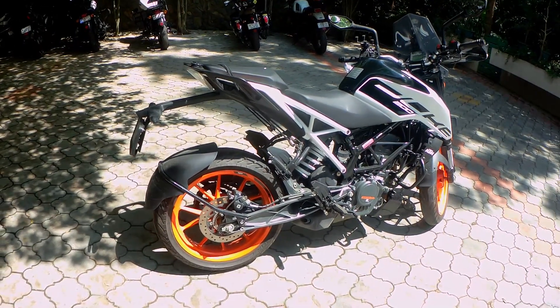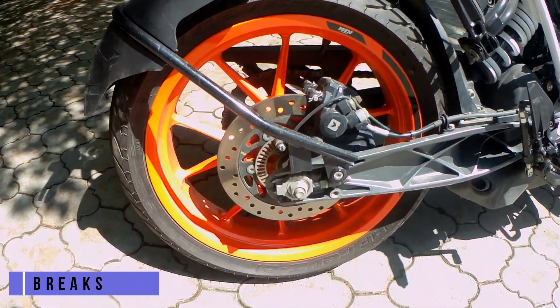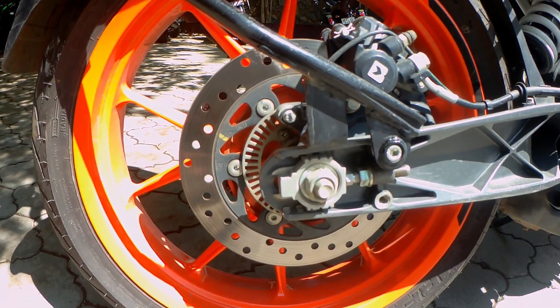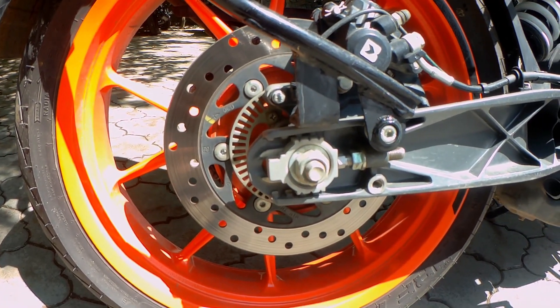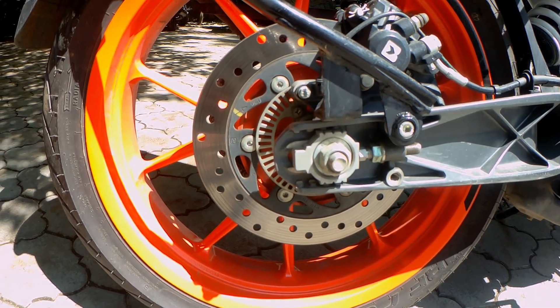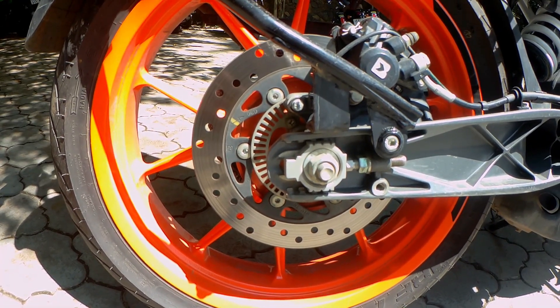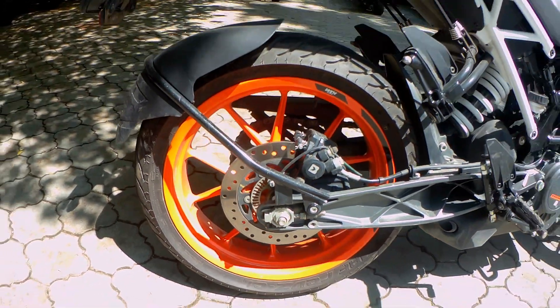The first point for today are the brakes on the KTM. The KTM comes equipped with a dual channel ABS by Bosch which gives amazing braking performance. I have never had an instance till date where my brakes have given up and caused problems to me. The bike stops where I want it to.